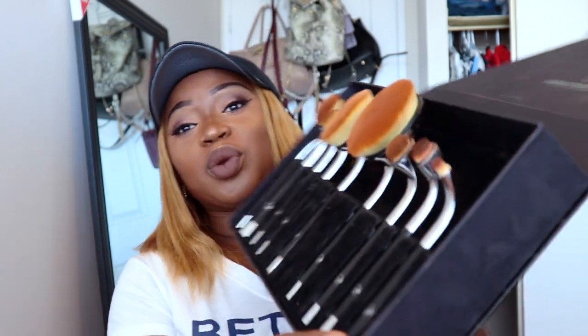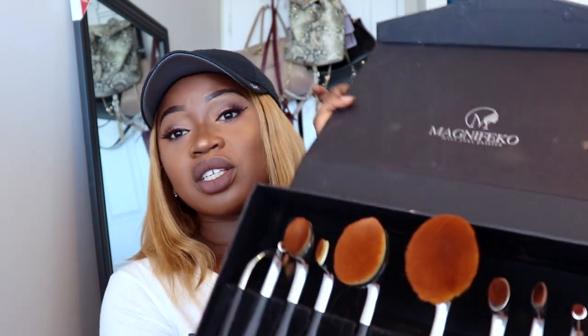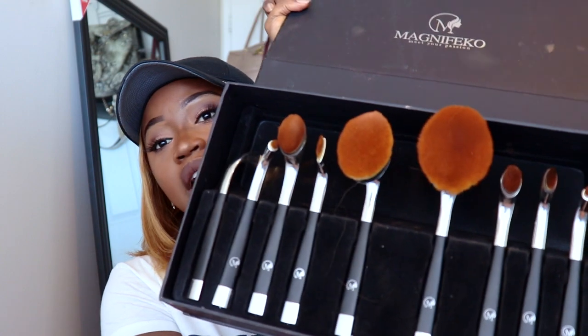And for the other one I used, it's called the Magnifico Brush Set. This was actually a Christmas gift from my aunt last year — she knows I love makeup. It is huge. It's the Magnifico Golf Oval Makeup Brushes, nine pieces set. There are two face brushes and the rest are eye brushes.